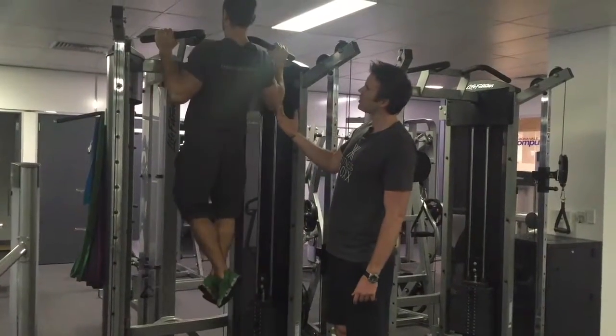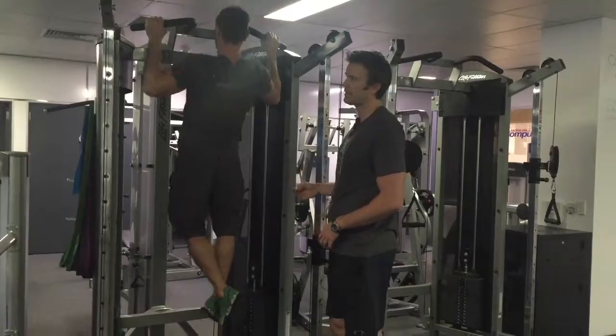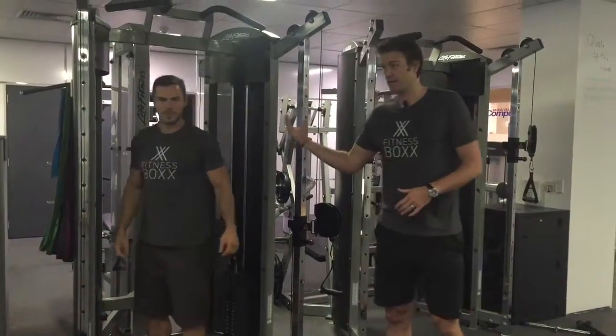We've got a slight pause at the top and then nice and controlled on the way down — very similar to the lat pulldown in that we're pausing at the top of the movement. Okay, so that's our chin-up.